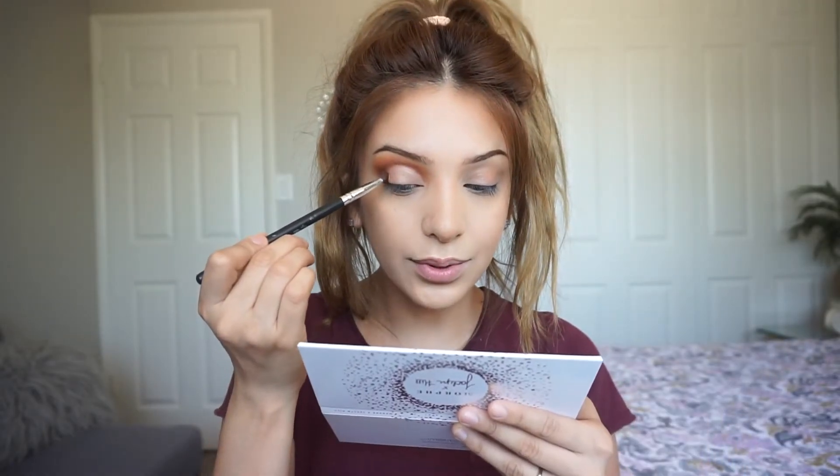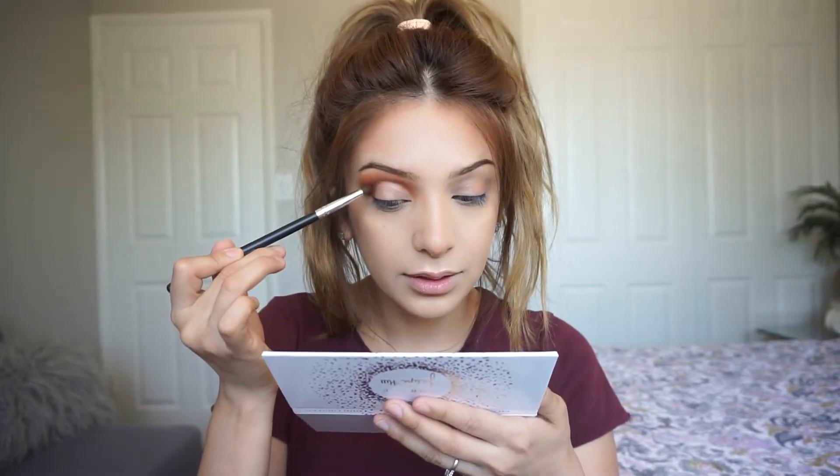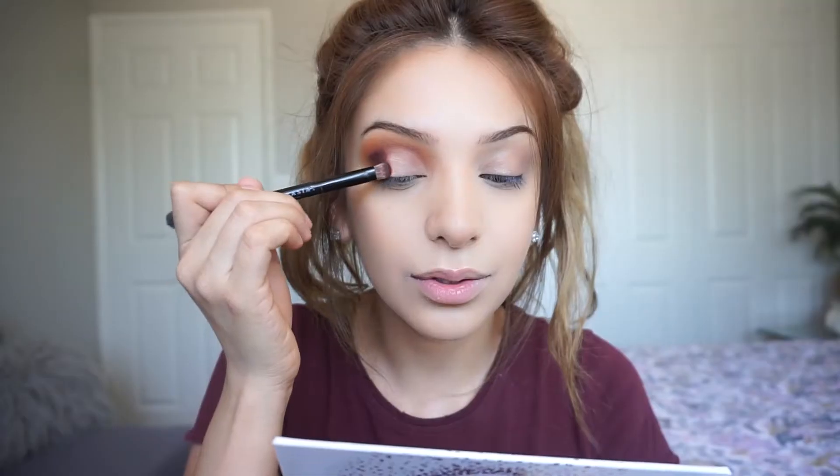For the next step I'm gonna go back with Secret alone and put it right on the outer corner. Then I'm gonna mix a little bit of Mug Shot — just those two shades together. Next shade up I'm gonna go in with Framed, and this is going just right here.